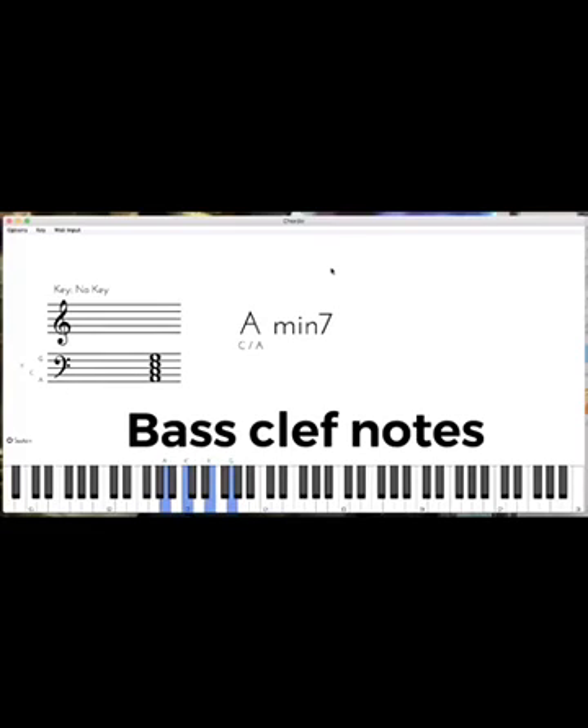So to repeat: the treble clef is going to be Every Good Boy Does Fine — F, A, C, E, Bass. The bass clef is Good, Always, Do, Fine, Always. And All Cows Eat Grass.